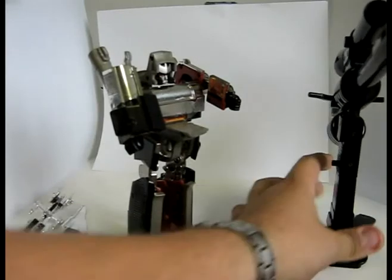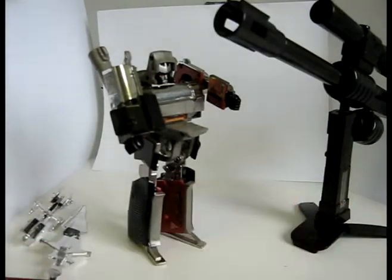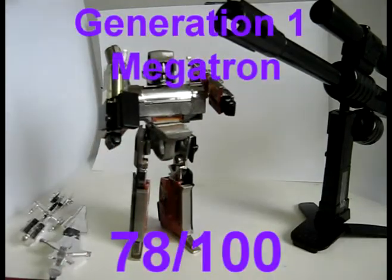That and Megatron is extremely hard to find for cheap. I've seen the Encore go for $70, $80, $90 without tax. So it's like MP Prime — it's not a toy you want to give your kid. Instead, it's a toy for collectors. So in total, Generation 1 Megatron scores a 78 out of 100.